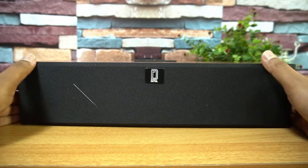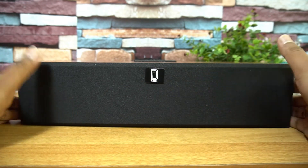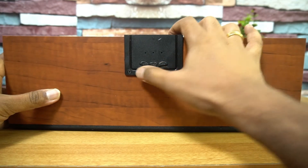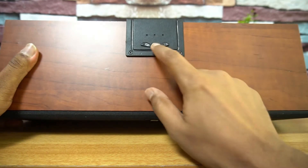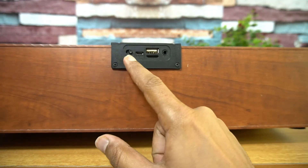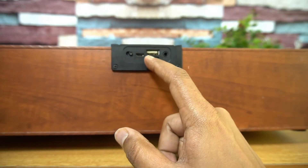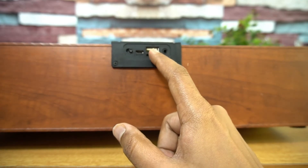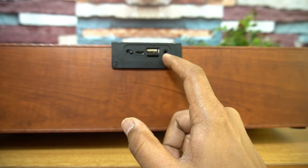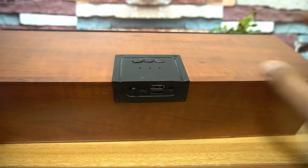The front panel is made of cloth and we have the Detail branding. There are volume controls, a pause button. At the back we have the power button, a micro USB charging port at 5 volt, a USB-A port for pen drive playback, and a micro SD card expansion slot along with an aux port.